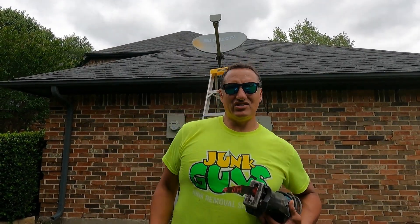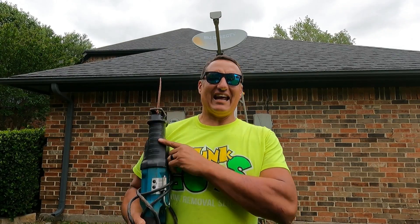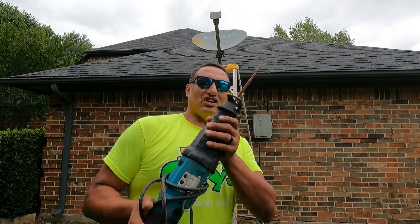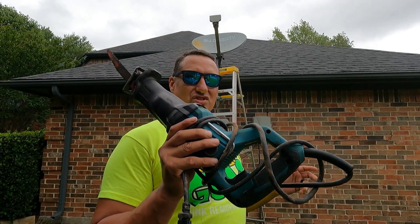All right, we have a situation again — like always, ladies and gentlemen. JunkGuysDFW.net. Got a saw for a satellite dish. If you've seen my other videos, you know I take down big dishes. Someone booked online and said they have a satellite dish that needs removed. This is the actual satellite dish right here.